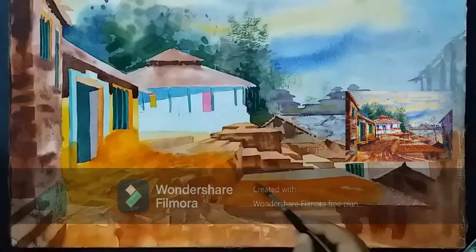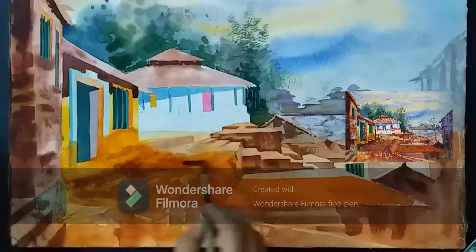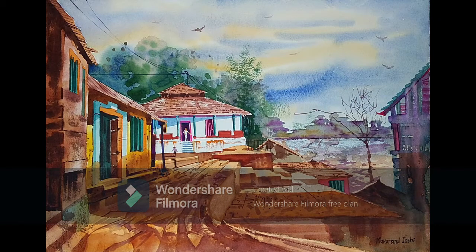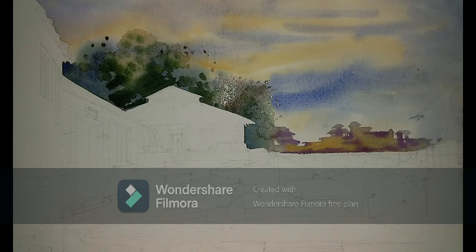Let's get back to the scene. Coming up next is a short recap. I wish you happy painting and happy viewing.